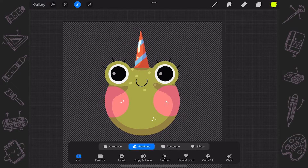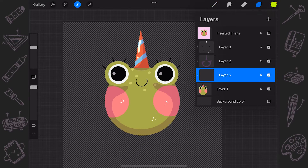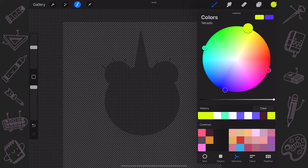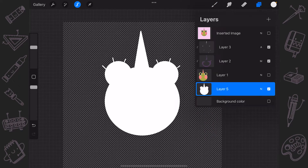Now with the selection on, go again to the layers panel and create a new layer. Put it underneath your main layer with the content. Hide the layer with your main content, take the needed color and color drop it to the selection onto the new layer.